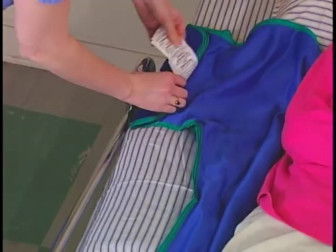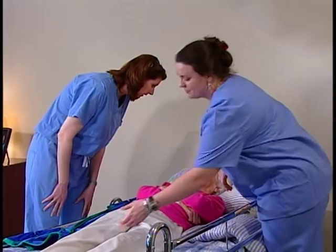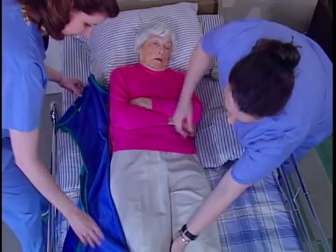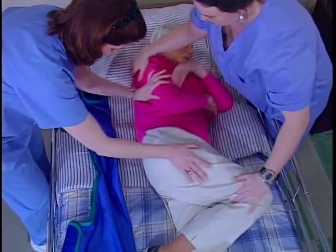Explain that you're going to roll them side to side so that you can put the sling underneath them. Have the resident lift the leg that is closest to you so that their foot is flat on the surface. Help them if they need it. Position one hand on the resident's elevated knee and the other hand under the resident's shoulder. Simultaneously push on the knee and lightly lift their shoulder. The resident will roll onto their side with relative ease.